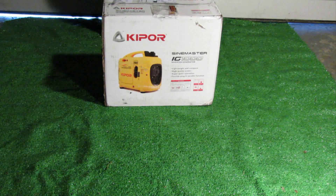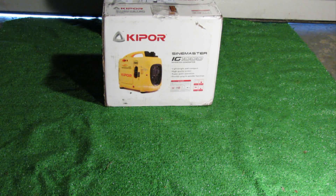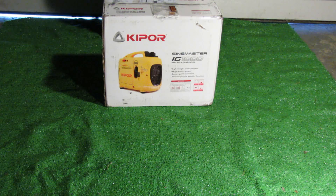Okay guys, I'm back again. It's time with a quick unboxing, setup, and first start on the Kipper SignMaster IG-1000P. I want to go ahead and thank the good folks over at Kipper Power Equipment North America for sending me this unit for review. I'll be reviewing this over the next couple of weeks up until around a month to give you guys a full evaluation of it.